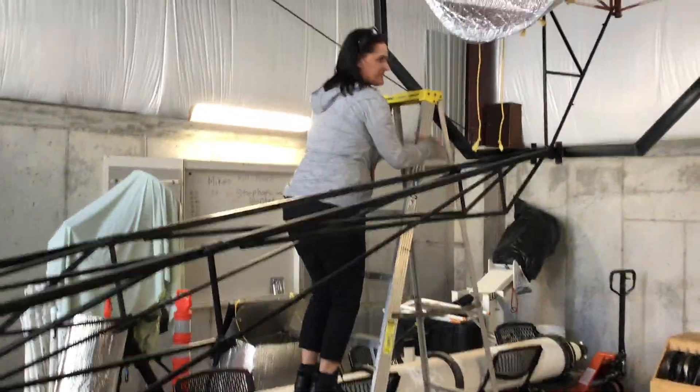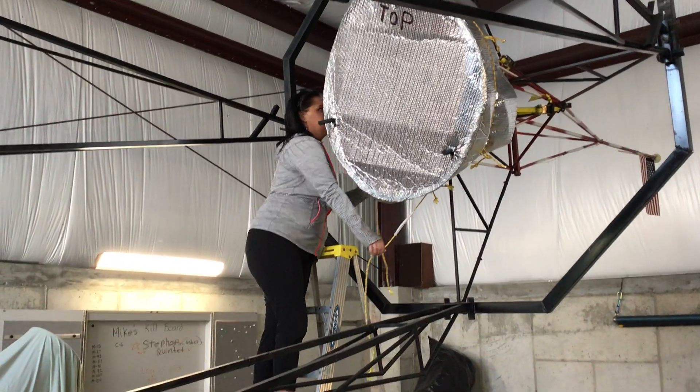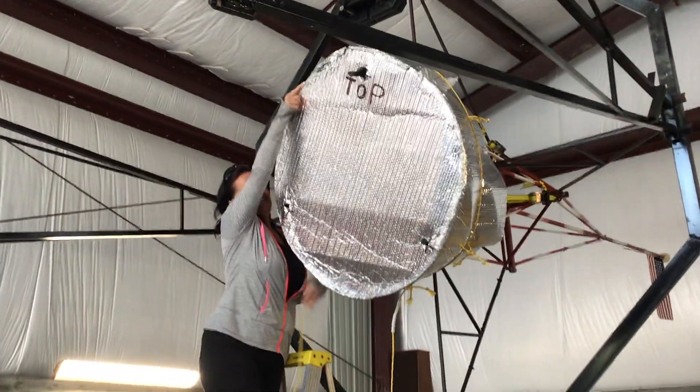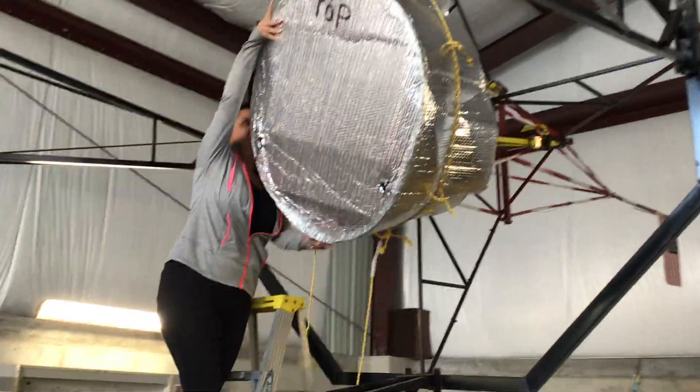Leslie is about to remove the cover for the 29-inch secondary flat mirror. It looks like Jiffy Pop — it's an aluminum foil cover which protects the secondary mirror.